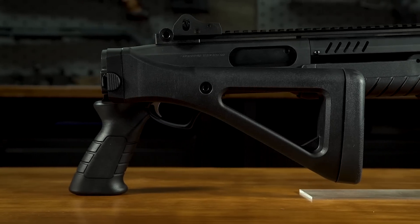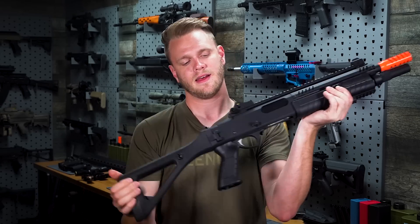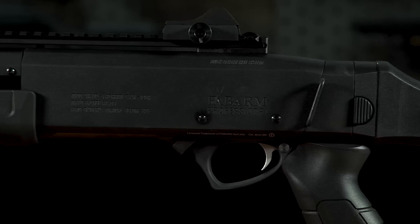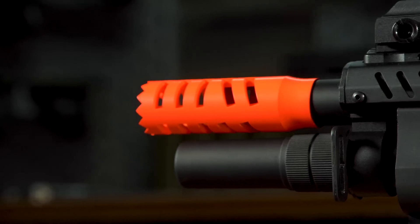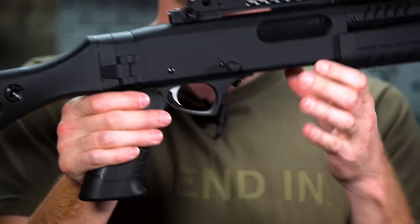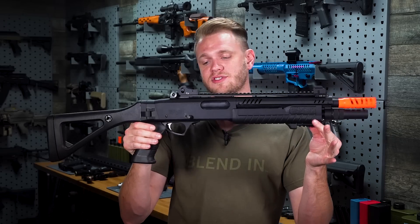The folding stock has a retaining pin with a very positive click so you know it's locked and it won't jump out on you. Extending it is very easy. It is full metal and comes with a full-length top rail with an included set of fiber optic sights and a ghost ring sight in the rear, making target acquisition very easy.